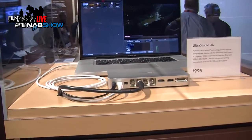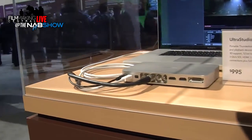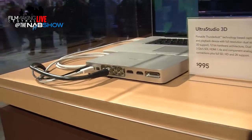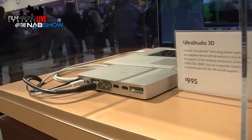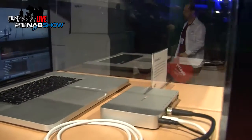We've got about 24 new announcements at the show, but this is definitely one of the hot ones for us this year. This is our Thunderbolt product, which is called our UltraStudio 3D. It is $995, it will be shipping this summer, and it's basically a working Thunderbolt product.